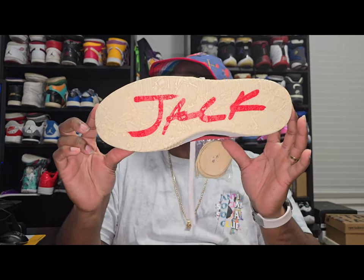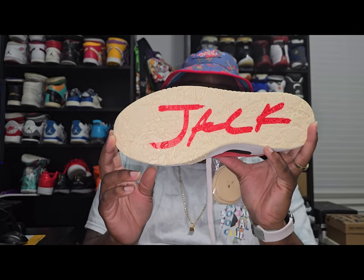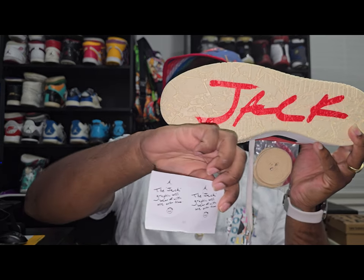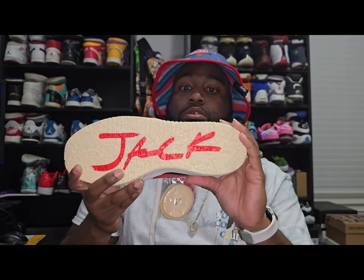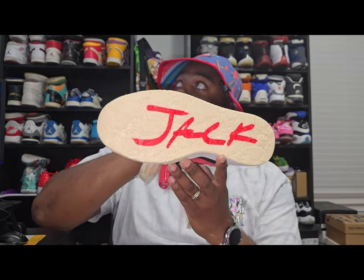Now this is what I said I was going to wait to show y'all. This graphic will eventually come off as you wear it — that is what the sticker in the box is for. It's there to let you know that the graphic will wear off over time and does not stay on the shoe permanently. That's why I held off explaining it — I wanted y'all to see it first.